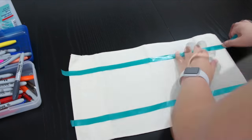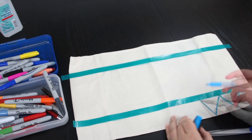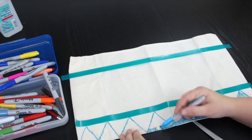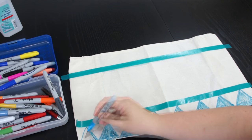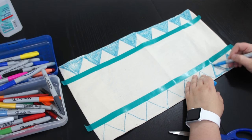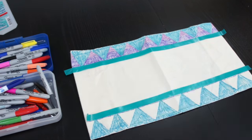The first thing I did with this project is tape down some lines, then I started to draw my design. I'm going to do a chevron pattern down at the bottom and then at the top, and then I think I'll do some fun bohemian looks with some feathers and some arrows to kind of round out this.